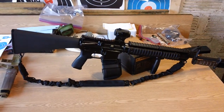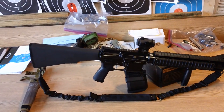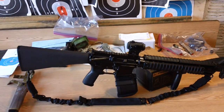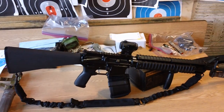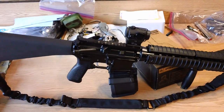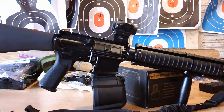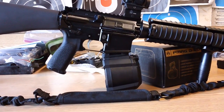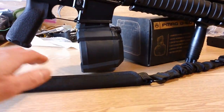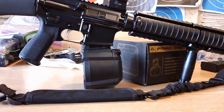Hey guys, we're back. Here you can see the magazine inserted into the lower receiver of the M16A4. This is what the magazine looks like fully inserted into the magwell, for reference. That's what it looks like and that's how far it sticks out on the bottom of the lower receiver.